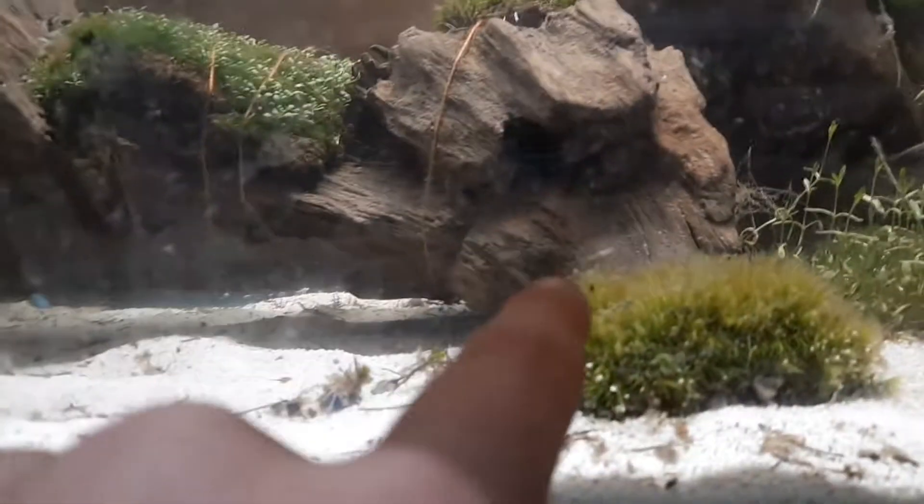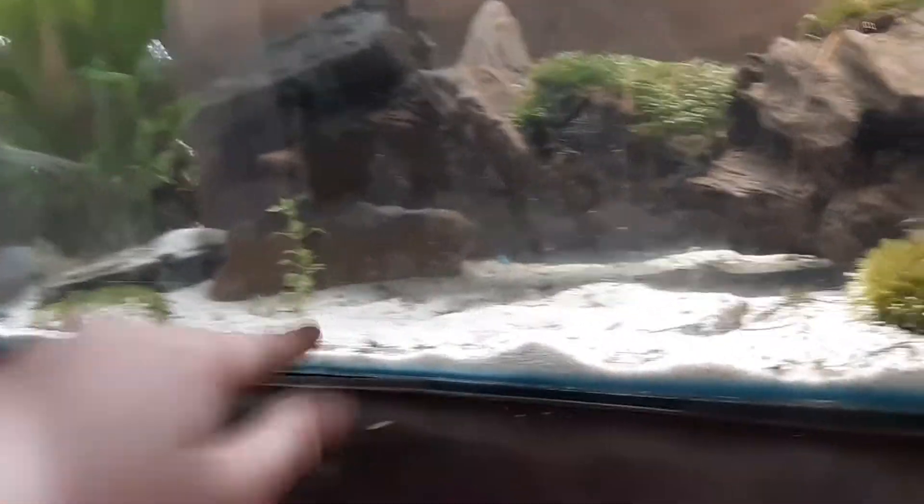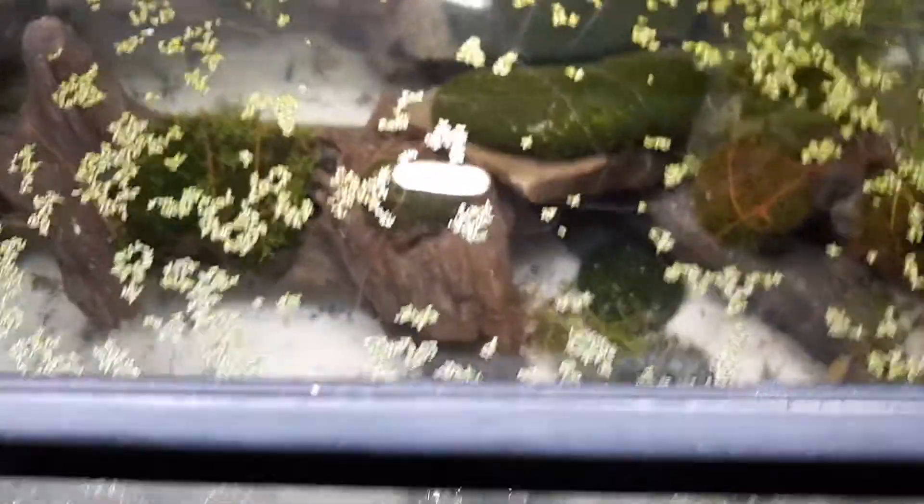That snail is fast. Literally, when I turned on the lights this morning he was right there, and then he was right here like a second later. I was over there when he was just right there. But anyways, yeah, this is just — I have some duckweed right there.